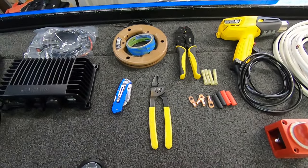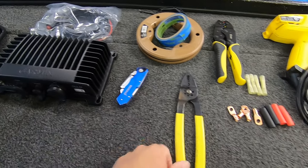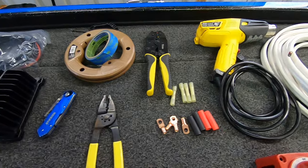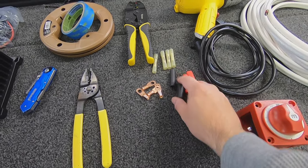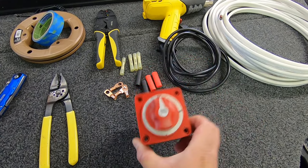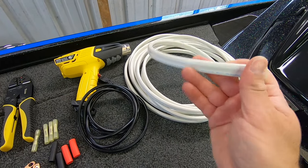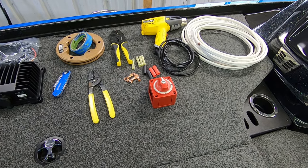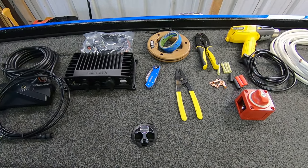Here's what we're going to be using for this job: fish tape and some painter's tape to attach our wire as we pull it through, something to cut with, wire strippers, a clamping tool for our inline connectors, battery terminals, ring connectors, ring terminals, heat shrink tubing, a heat gun, a battery shutoff switch to mount in the battery compartment so I can make sure power is off to the unit, and some 8 gauge wire for a pretty long run from front to back.